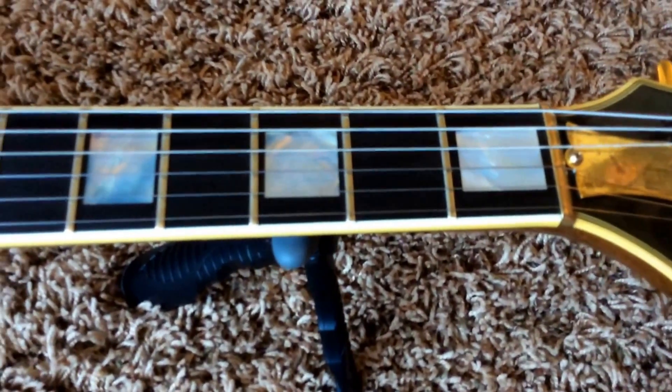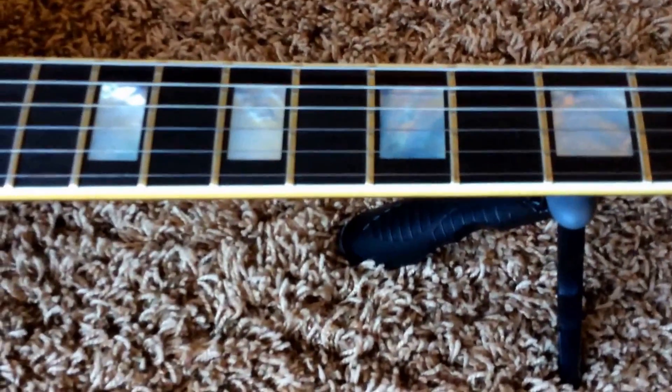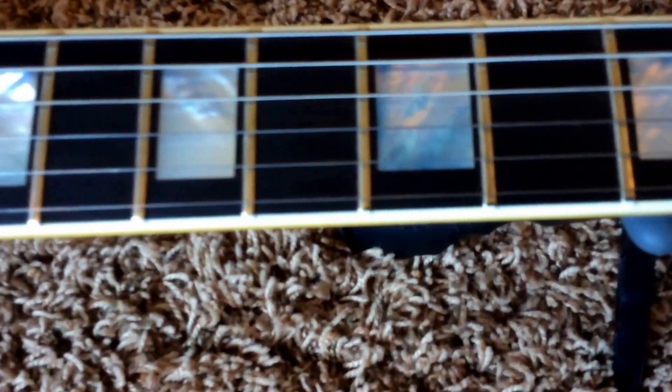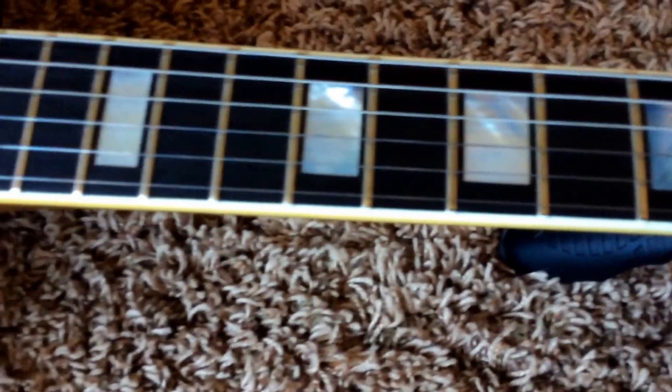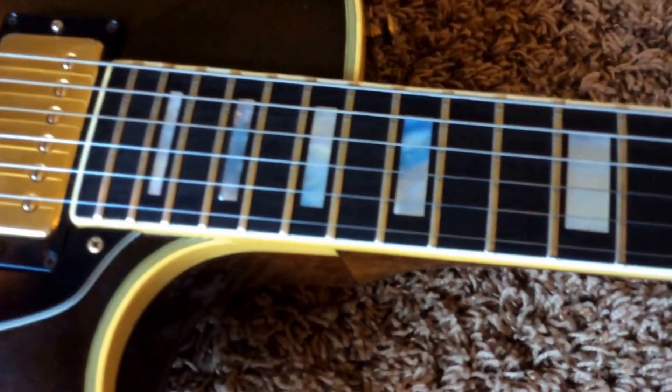The frets are in terrific condition. It is very easy to play this guitar — no problems, no major flaws on the fretboard, no loose inlays. Just a great playing Ebony fretboard here.